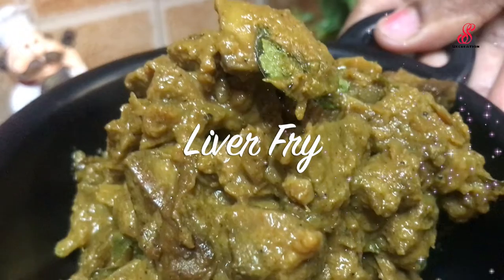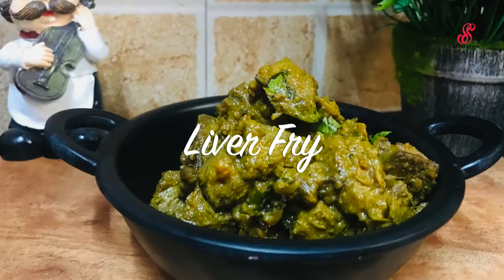Hello friends, welcome to accessory creation. How are you doing? How are you doing the Mutton Liver Fry?